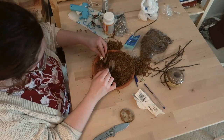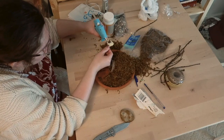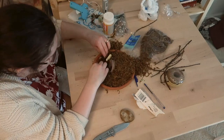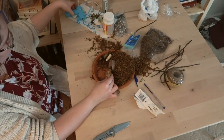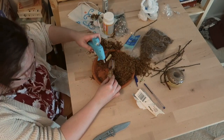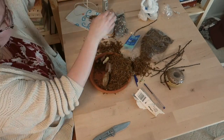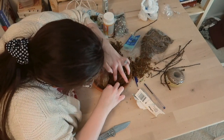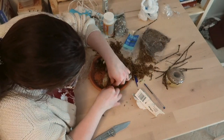Once I had gotten all of the moss on the plate, I took the lion and the ram and positioned them how I wanted, then hot glued them into the moss by putting hot glue on their little feet and pushing them in firmly. Then I took the stone and hot glued it onto the little flower pot and into the moss as well, and I also put more moss behind the rock so it would have something to lean against instead of being free floating.